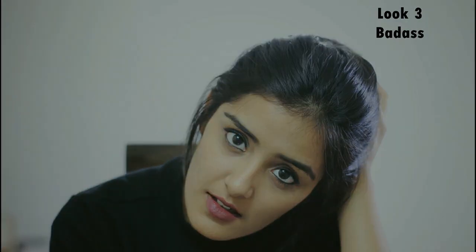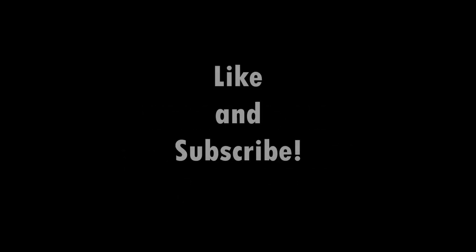For the makeup I'm wearing a darker lip color, I've darkened my eyebrows, and I'm wearing kajal. So that was it for this video — if you liked it, please hit the like and subscribe button, and I'll see you next time!